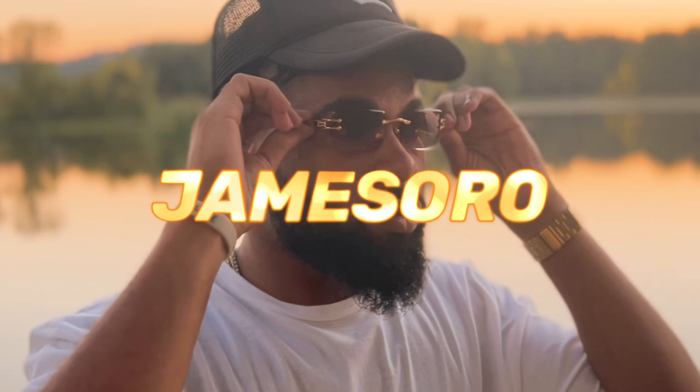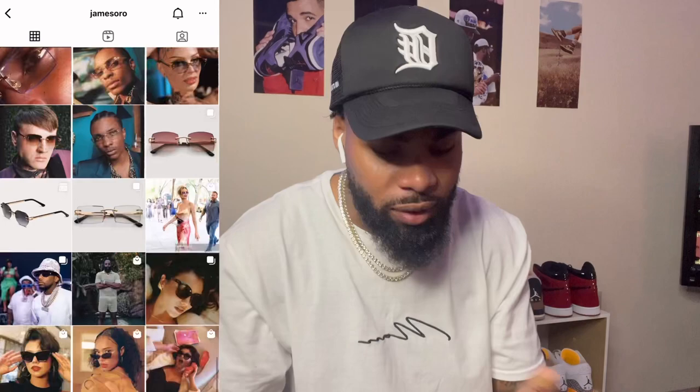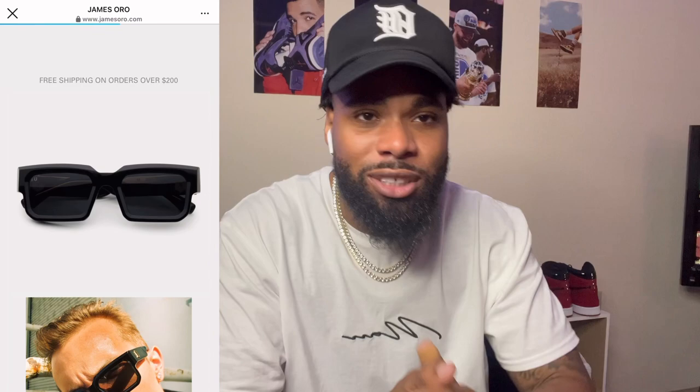A like helps my channel a lot. Today I have James Or frames — they contacted me, they want me to do a review over their frames. They sent me three dope frames. Their Instagram link and website are in the description below. They're very popular frames, a lot of celebrities wear them. I love them. This is my first time actually receiving them in hand.